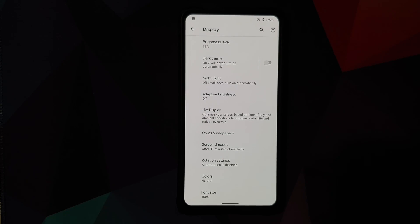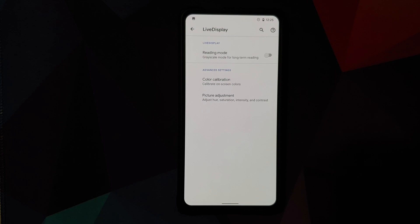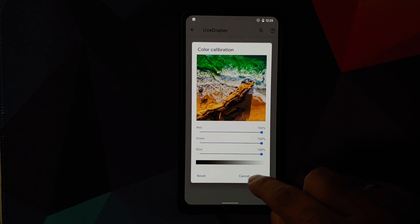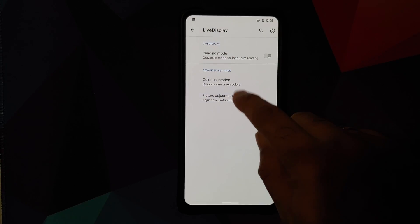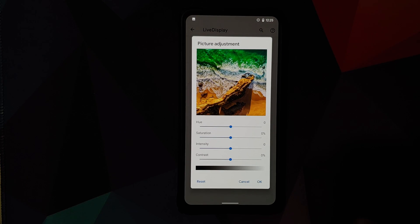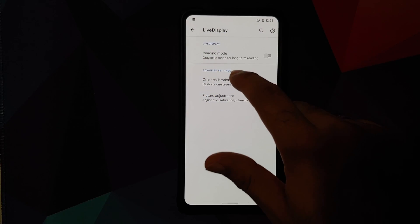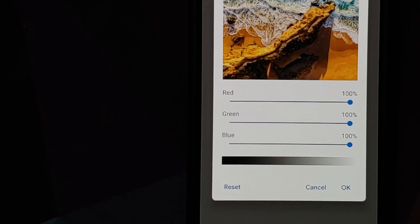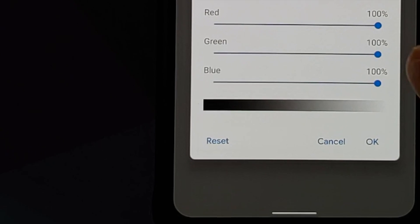You will also find Live Display in the Plus Edition, which includes reading mode and color calibration, where you can calibrate your RGB values and adjust hue, saturation, intensity, and contrast. If you don't like the adjustments you've made, you can click the reset button to go back to the out-of-box settings.